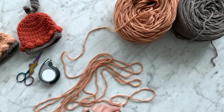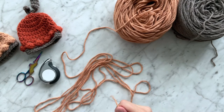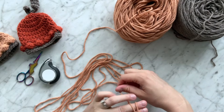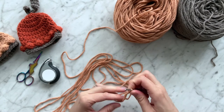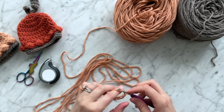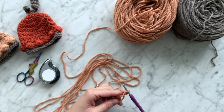Okay, we're going to begin with round one. Let's start by creating a magic circle. Chain two and place 10 double crochets inside your magic circle.